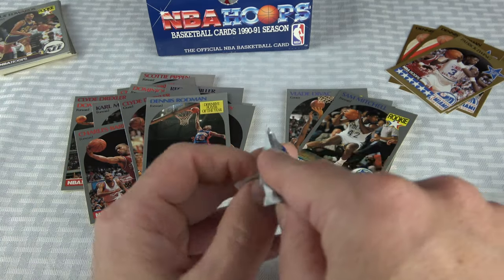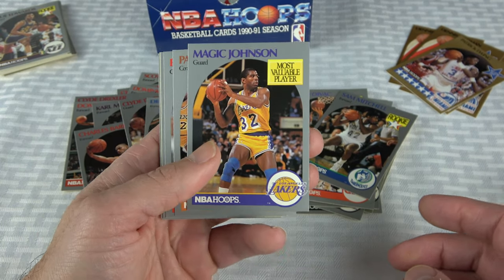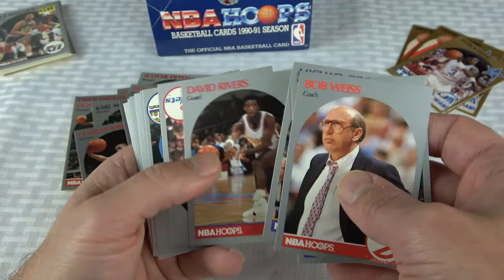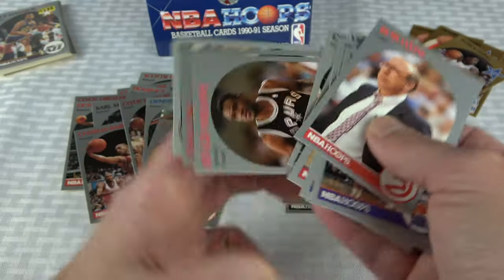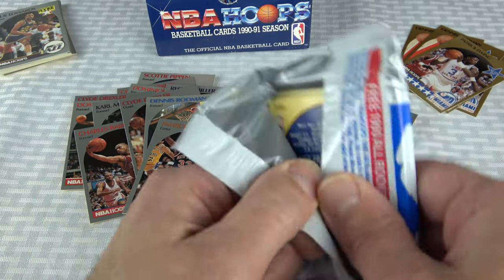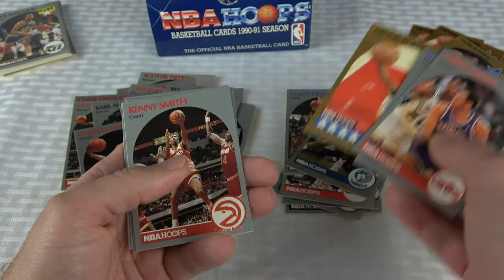We're getting down there — definitely less than 10 packs, probably around 7 or 8. There's another Magic MVP — not horrible centering, probably a solid 8 or 9 centering. Not worth submitting one of those unless they're perfect, and that was not perfect. Oh, there's an Akeem — I think that's my first Akeem. Looks like it's got surface issues. That's my third Rodman All-Star. That's unfortunate.